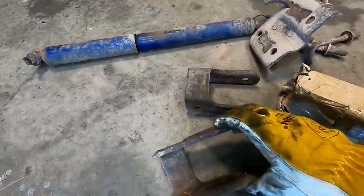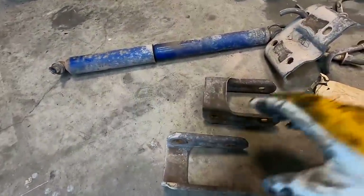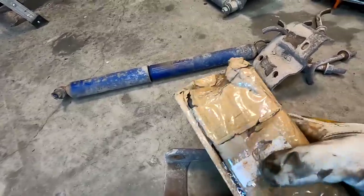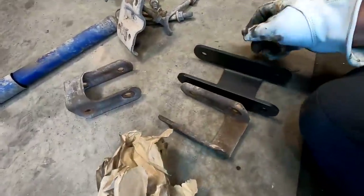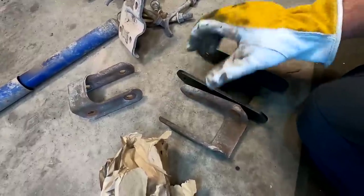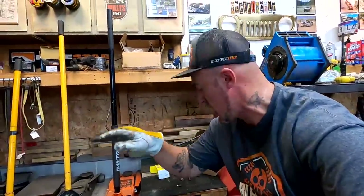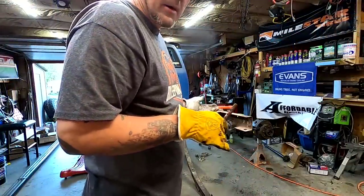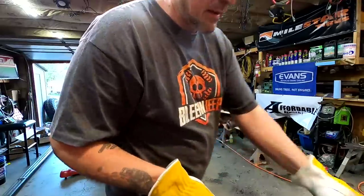Here's the factory S10 shackle — it's super chintzy, way too thin. I got these off eBay as well for $33.90. You can see the difference in thickness — quite a bit thicker, a lot more meat, and just a little bit longer because we want more flex. I did go ahead and put red grease on these bolts so hopefully they'll never seize up on the sleeve.